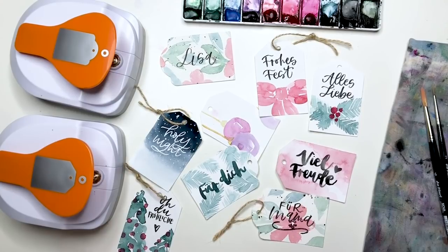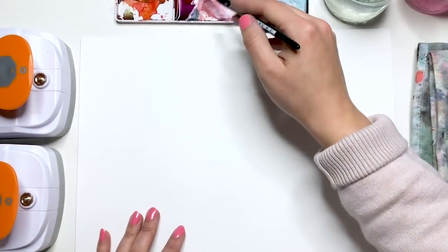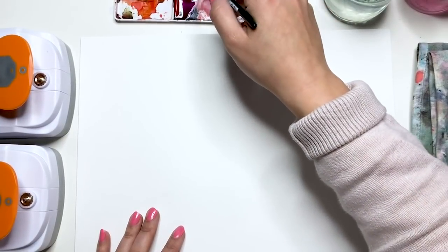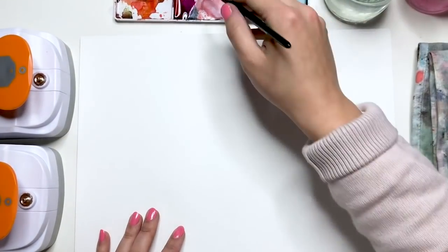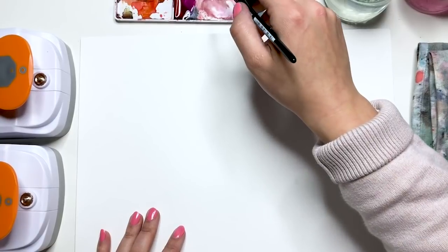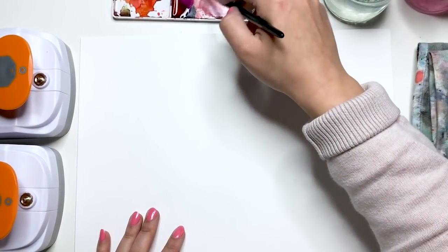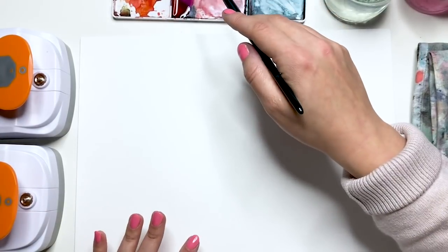Wir starten direkt los. Die erste Variante, die ich euch zeigen möchte, ist die, die ich wirklich super regelmäßig für meine Namensschilder in Workshops verwende. Wenn ich Workshops gebe, mache ich auch gerne so Namensschilder zur Personalisierung. Und wir werden die jetzt ein bisschen weihnachtlich ummünzen, indem wir die Farben Rot und Grün verwenden.